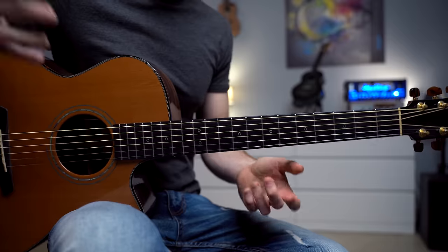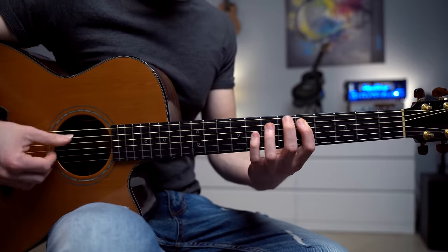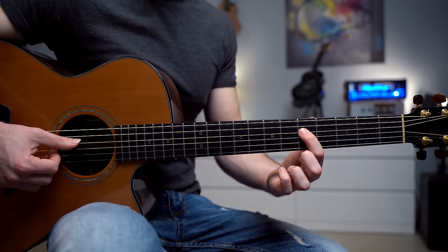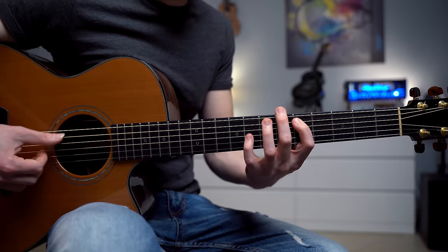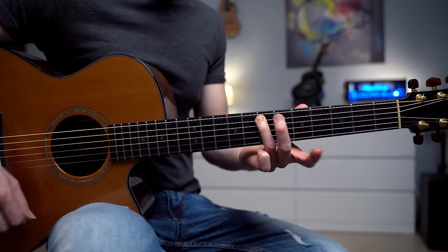And we finish with this awesome bluesy phrase. We have fret 7 on the low E, and 5 and 7 on the A string. Then fret 5 on the D string, which I'm going to bend slightly. We finish with fret number 7 on the A string. It's a nice and simple pentatonic bluesy riff.